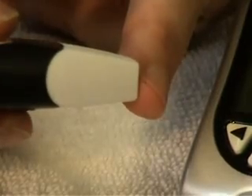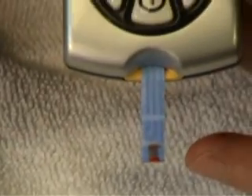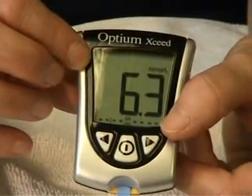I'm now going to prick my finger and use the meter. My sugar level was 6.3.